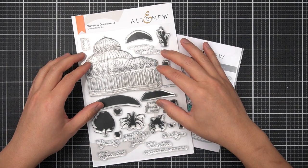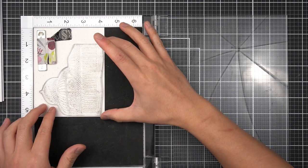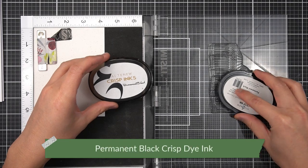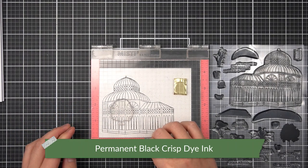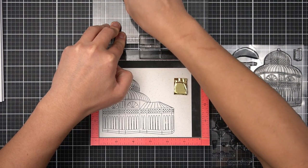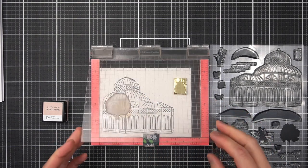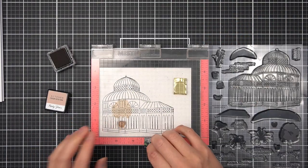I want the majority of this image to be my focal point on my scene. In my stamp positioning tool, I've already got the largest image positioned on another panel of spicy yogurt cardstock, and I'm going to use Permanent Black Crisp Ink to stamp a solid outline impression on my panel. I'll start filling this greenhouse with a few of the supporting images, sticking to the sepia color palette, stamping the large round tree in Sand Dunes and the pots in Rocky Shore.